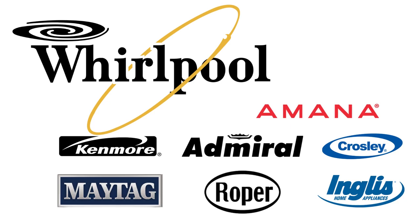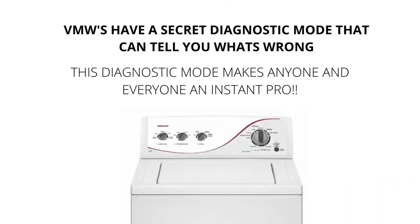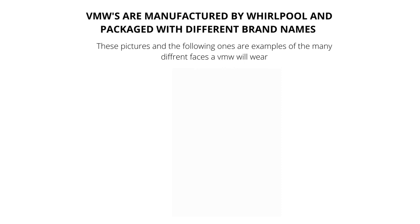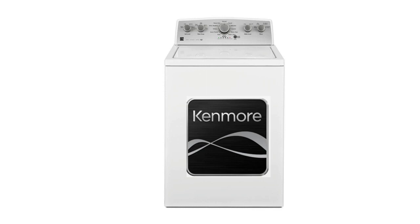VMWs have a secret diagnostic mode that can tell you what's wrong with them. This diagnostic mode makes anyone and everyone an instant washer repair pro. I will show you exactly what to do to get the washer to diagnose itself and tell you the issue. VMWs come in all different shapes, sizes, and brands. They have a life expectancy of 3-5 years, and all new appliances are only lasting 3-5 years. VMWs are the new washing machine prototype.